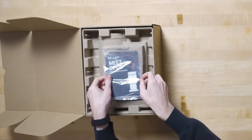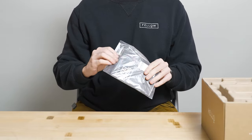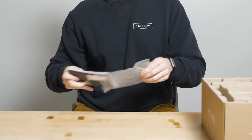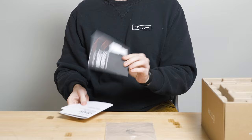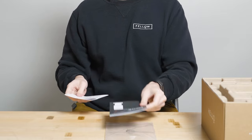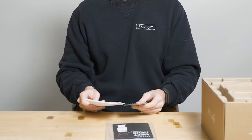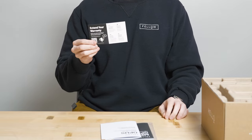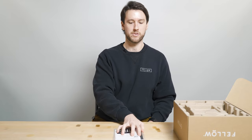Inside we'll find a number of things. First thing you're gonna see when you open it are the manuals. There are three things in here: we have a get-to-know-you guide, which is basically a quick start guide with some high-level features; we have our safety manual with some more nitty-gritty details about the grinder; and finally a warranty card where you can register your product for an additional year warranty on top of our standard two-year.